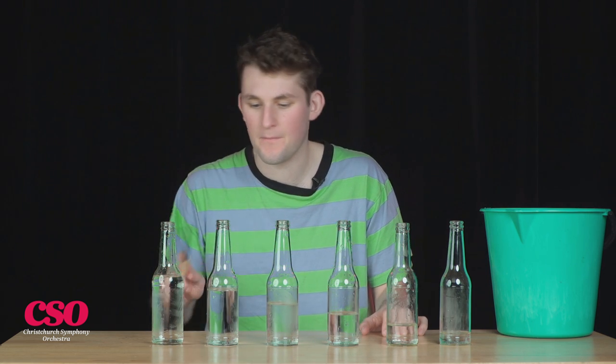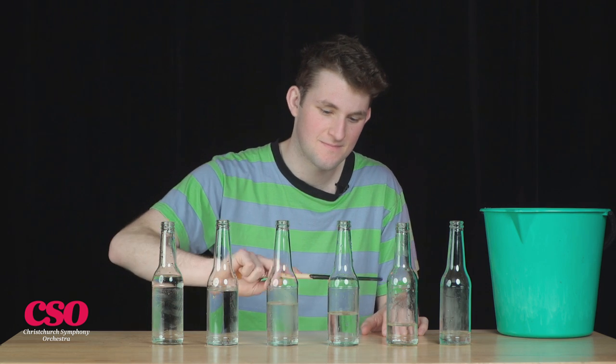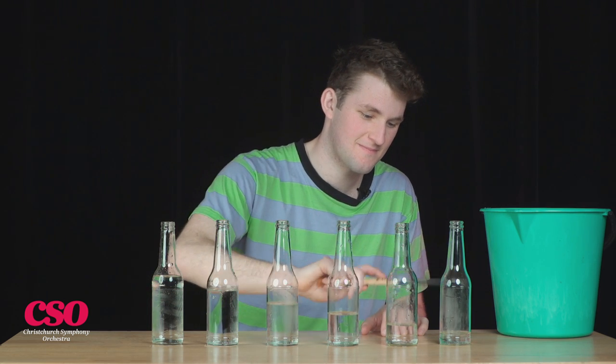You'll notice that the more water is in the bottle, the lower pitched it'll sound. You can experiment with your tunings by adding a little bit more, or tipping some of the water out.